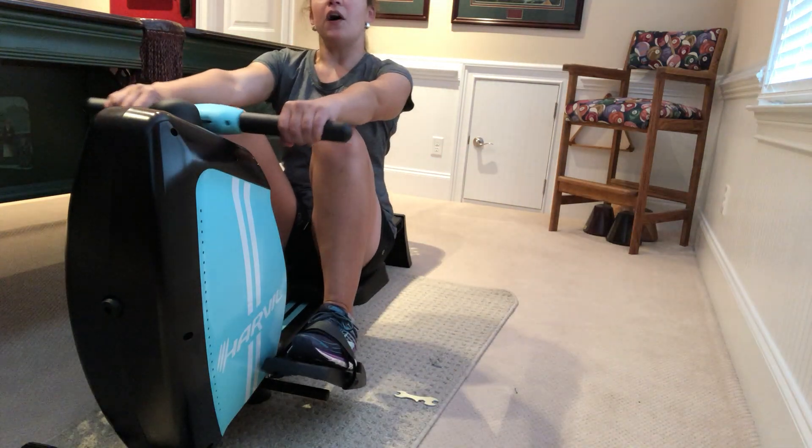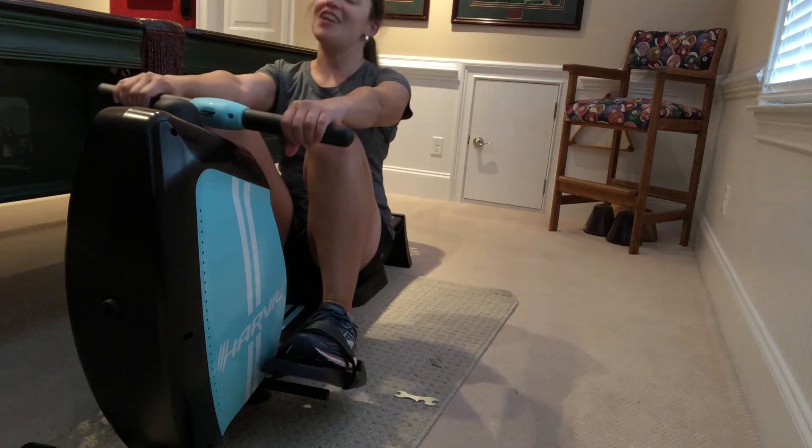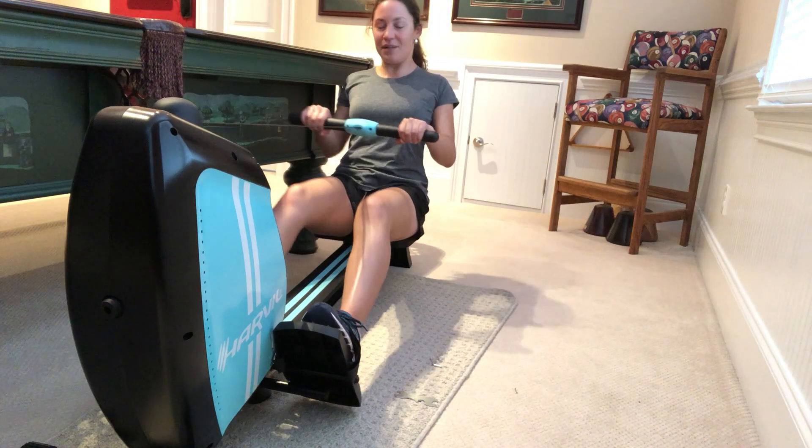If you are interested in purchasing this amazing rowing machine, check out the link below and you can go ahead and purchase it.